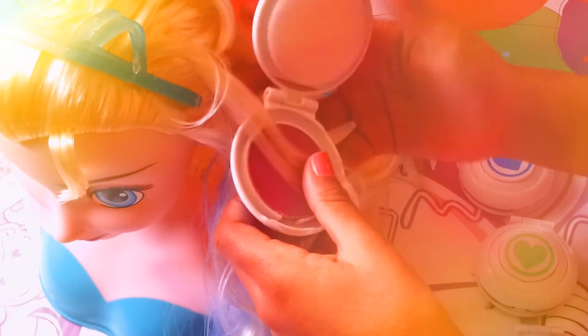Wow, look at Elsa's blue hair now! Let's try some pink here on the other side. Wow, look at that — this looks so so well. Let me try the pink again because I love it so much. Wow, that works so well!